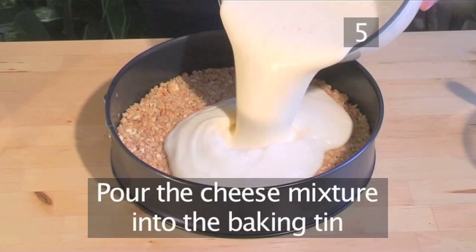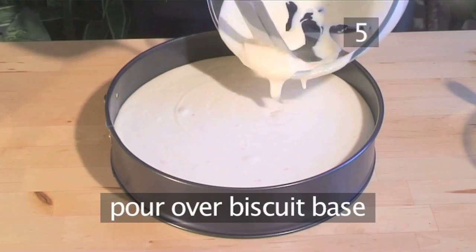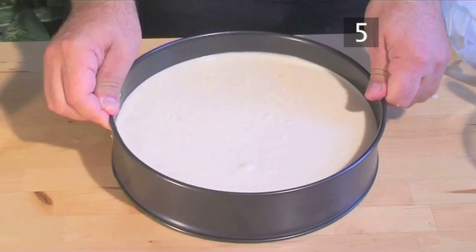Step 5: Add the cheese mixture to the baking tin. Pour the mixture over the biscuit base and give it a quick shake to even it out.